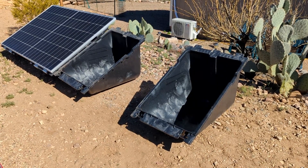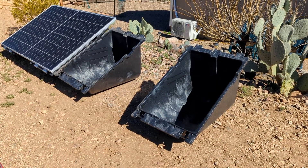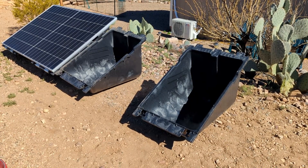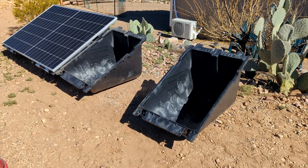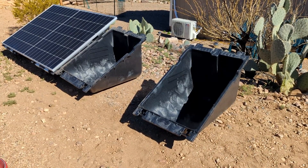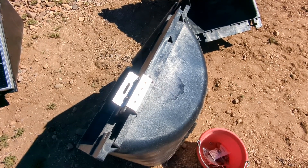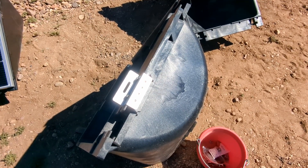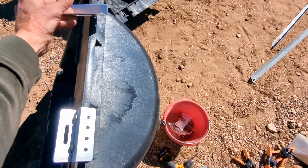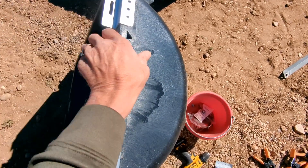The first step in laying this out is to get these tubs that are going to be filled with gravel and rocks — that's what keeps it from blowing away. These are made for a smaller solar panel, so I had to improvise. The first thing I'm doing is putting on these brackets that will catch the bottom end of the solar panel, drilling holes into the plastic.